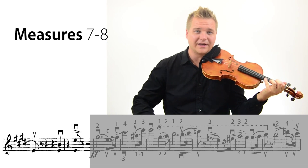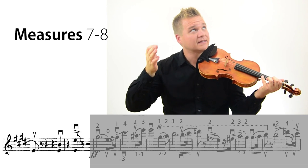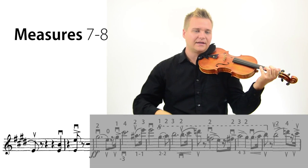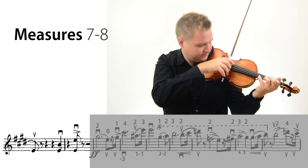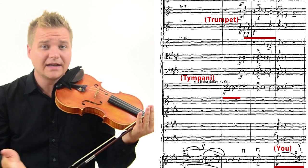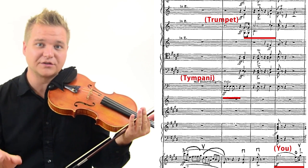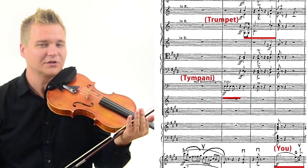If you listen to the recording, there's not that big of a difference between these two notes. We just want two pretty nice chords — you can make a difference, but subtly. This is also the beginning of the melody that the trumpet has. First the timpani plays and rests, then the trumpet has the melody for this measure, and then the violins start the melody in the next measure. So that's something to keep in mind.